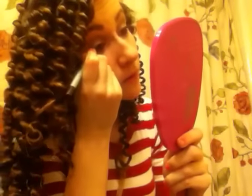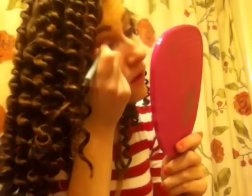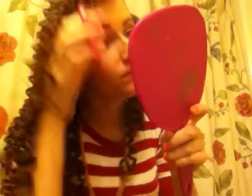And then I'm going to do a little bit on my upper lash line. Also, you can use any brown eyeliner that you have.